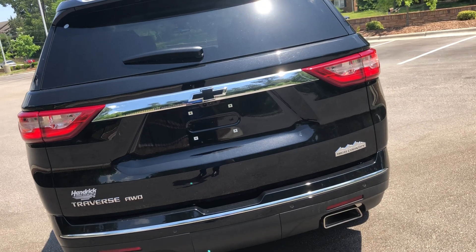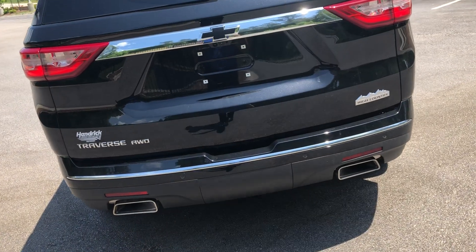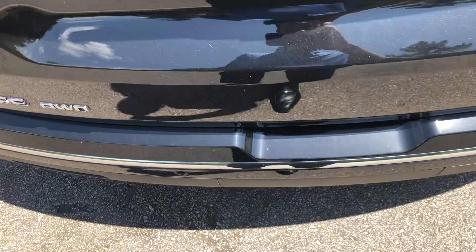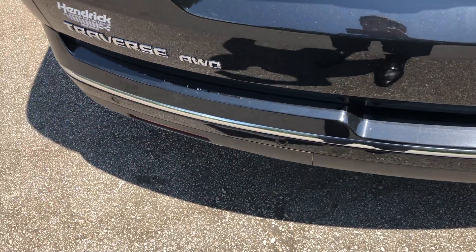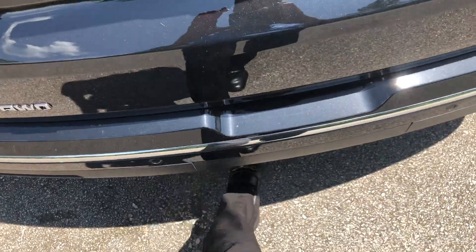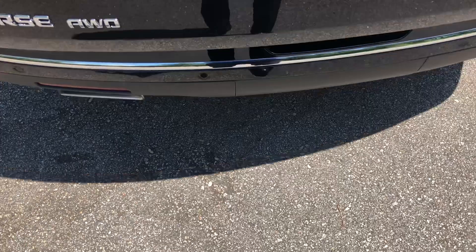You can open up the tailgate three different ways. You can use the key by tapping it twice, you can push the button right here to open it up, or you can kick your feet out — just make sure you unlock it first, then kick your feet out and it'll open for you.